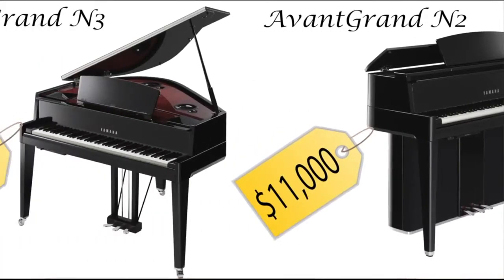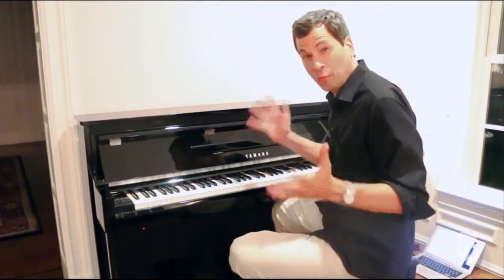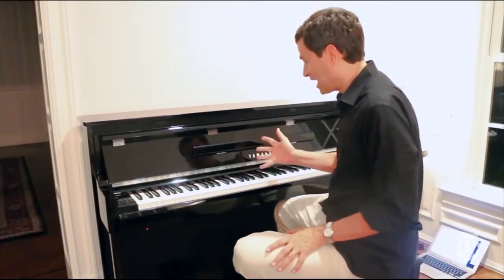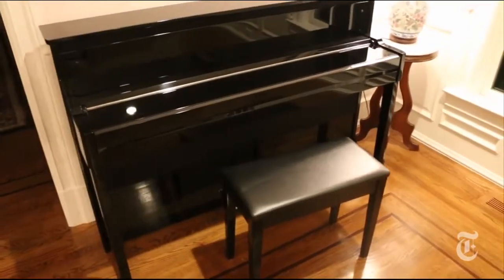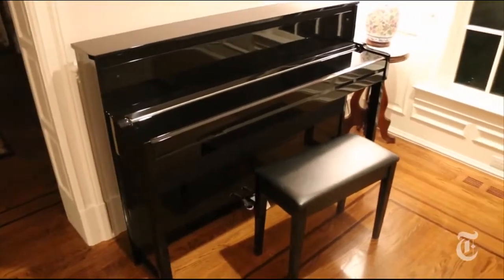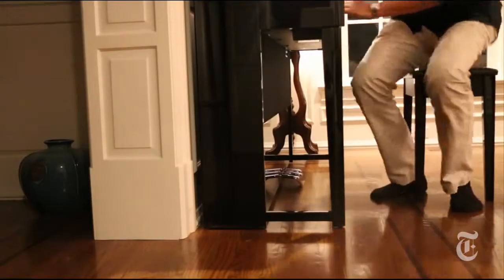They're perfect for practicing because they feel just like real pianos. Trouble is, these hybrid pianos cost about the same as real ones. Introducing the Avant-Grande NU1 — $4,500. It's the first hybrid that's actually less expensive than a real piano. It still looks exactly like a real piano, and it's even smaller than a regular upright.